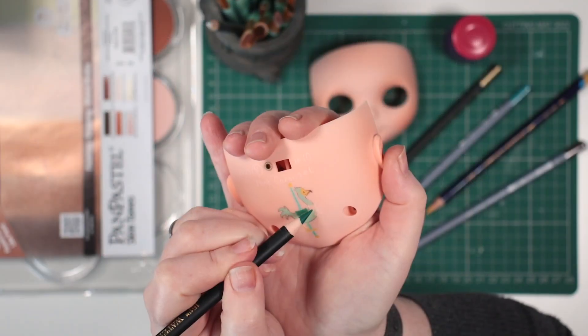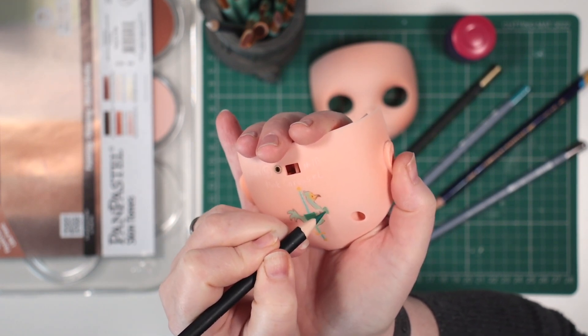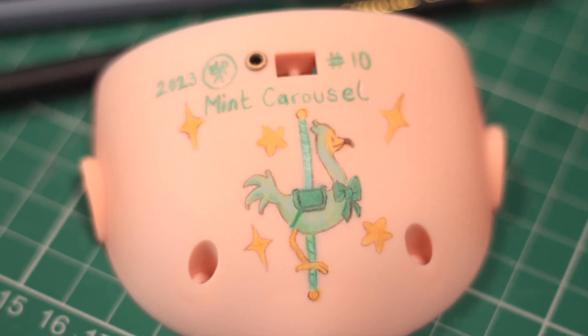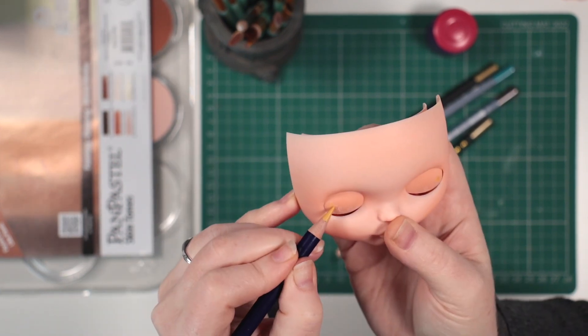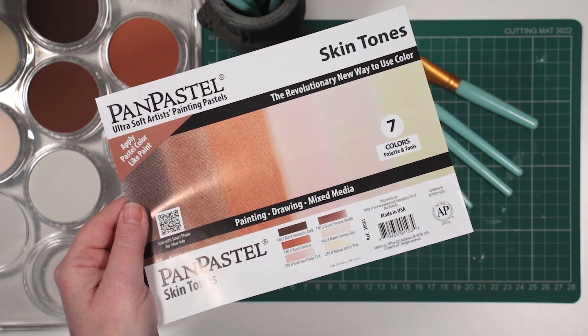I use a watercolour pencil to decorate the backplate with extra layers of MSC to help build up the saturation and protect it afterwards. I'll be naming her Mint Carousel. I start drawing her eyelid designs, then I want to try out another new art supply I was given on my birthday, some Pan Pastels.